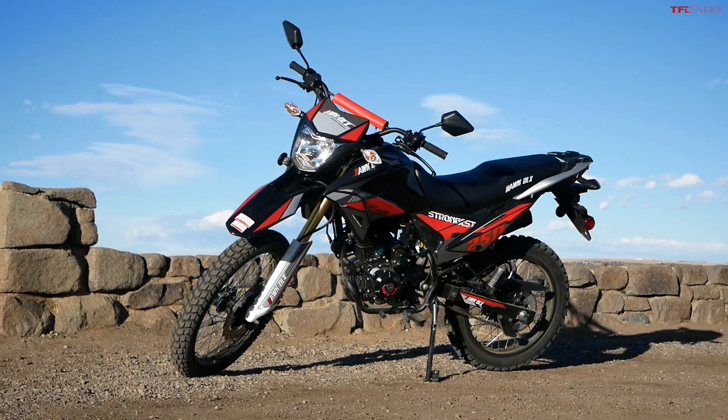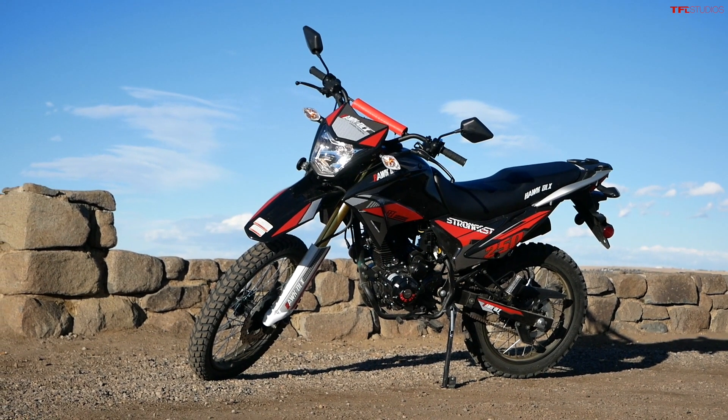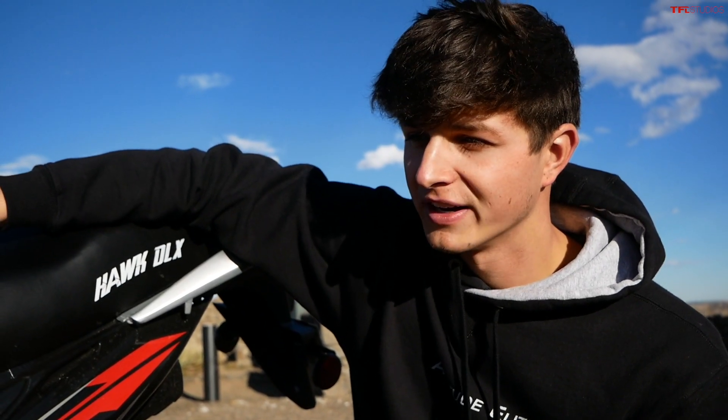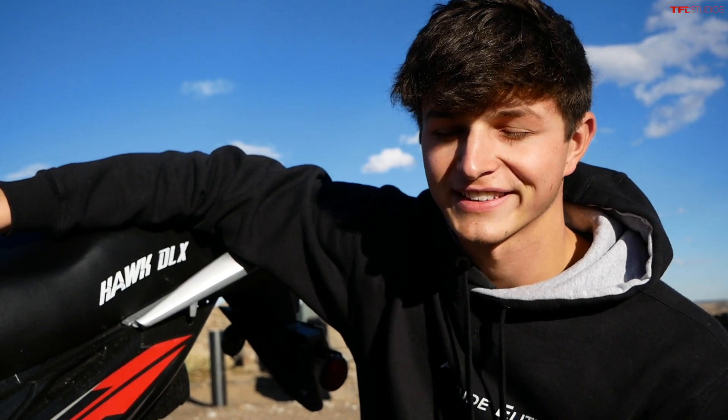This bike isn't as powerful, isn't as fast, and probably isn't as reliable or easy to work on as the Japanese competitors — but did Roman have fun on it at IMI? He sure did. That's basically been our experience with this bike so far. Let's go ahead and get the Hawk DLX on a public road next to other drivers and cars and see how it performs day to day.